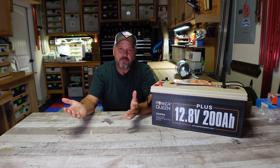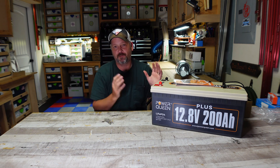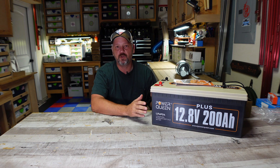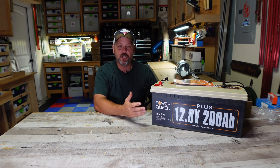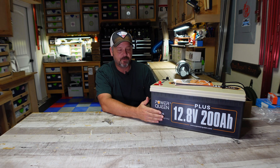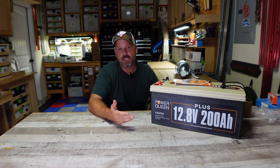Welcome back to the channel everyone. I am Brian if you're new here, and today I'm going to go over another 12 volt 200 amp hour LiFePO4 battery in case you're in the market for one. I'm not here to sell this to you — I'm not getting any kickback or paid to do this — but I have the opportunity to test these things out in case you're looking to buy one. Power Queen sent this battery over to me to unbox, run, do a few tests on, and give my honest recommendation, and that's exactly what we're going to do here today.